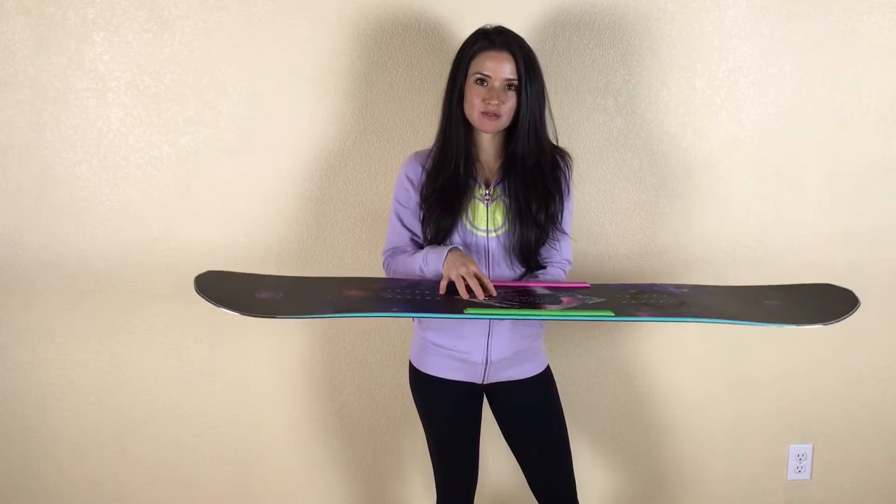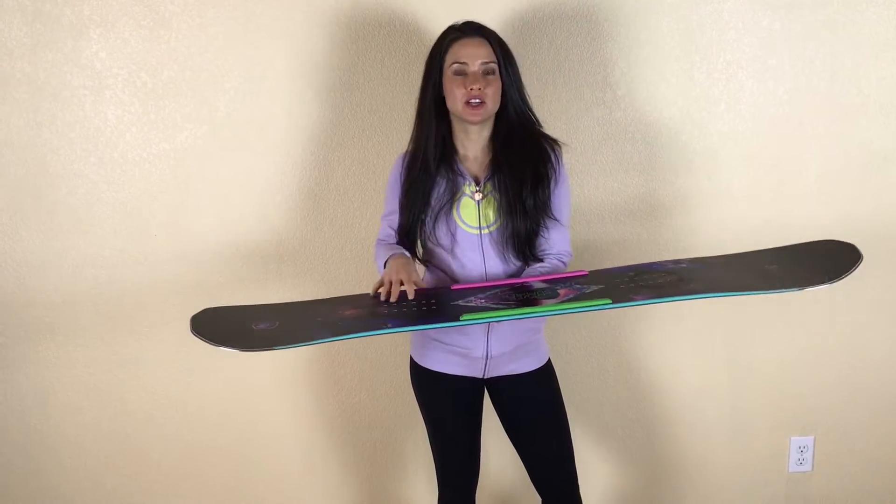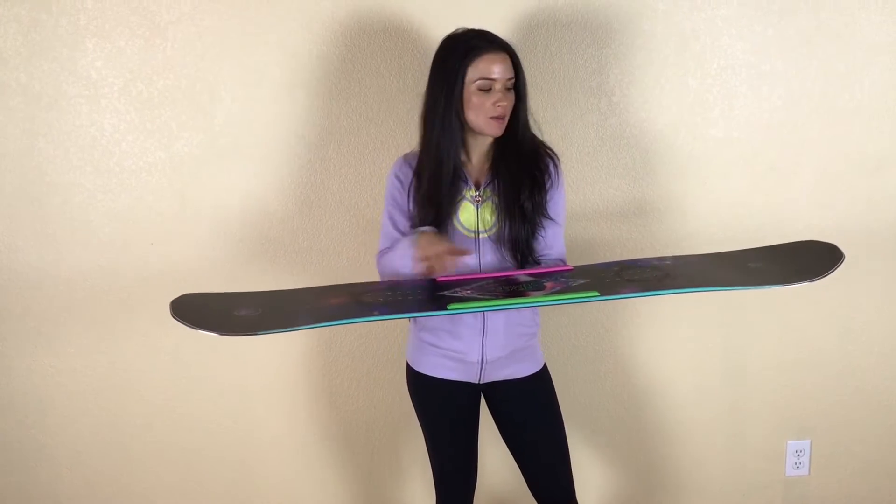This board has rocker between the feet and camber underneath foot. It's also the rip saw profile, which has double the camber underneath the feet.